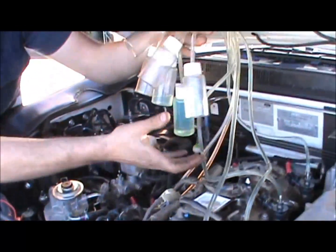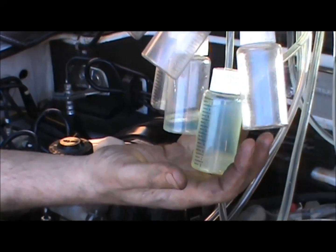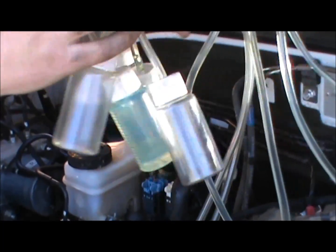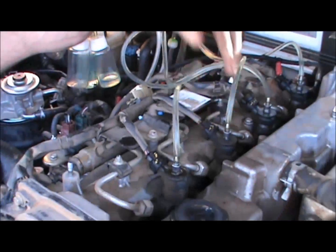Now check your measuring bottles for different leak-off levels, and obviously you can see that we have a problem with one injector. So you trace your line back to cylinder number one.